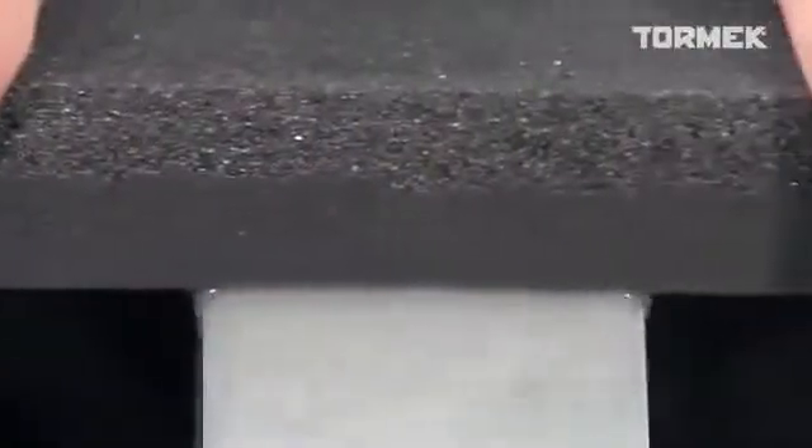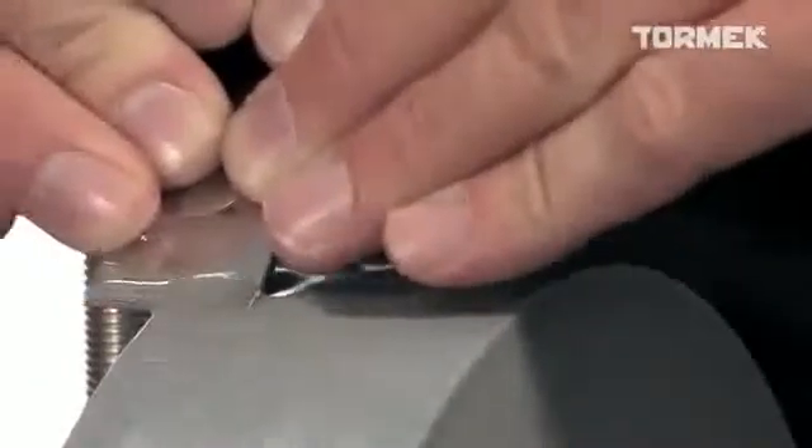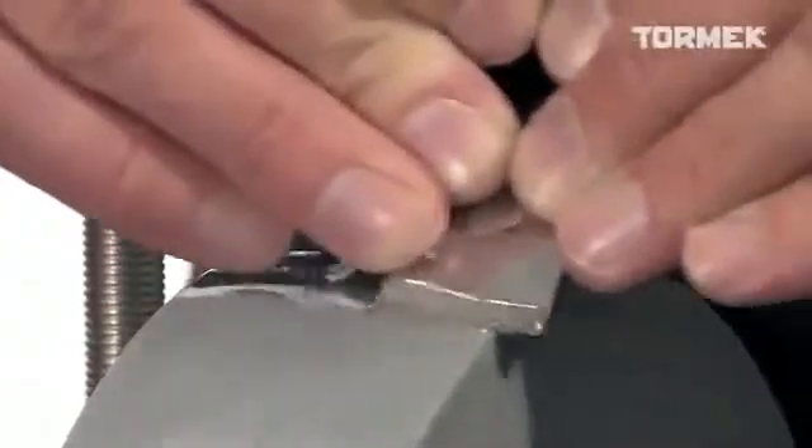With the stone grader, you can adjust the Tormek original grindstone to cut like a finer 1000 grit stone. Press the fine side onto the stone until the surface is smooth to the touch. Then sharpen again with the same setting of the jig. The result is an extra fine finish.